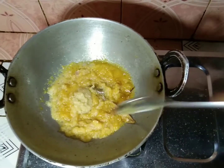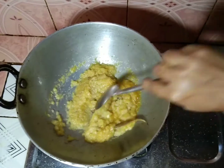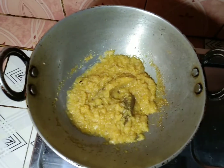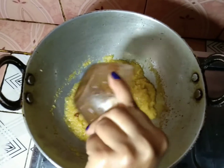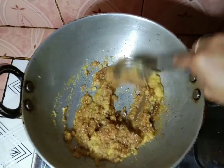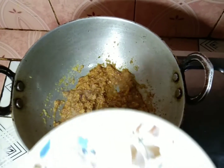When the onions are light, I will put the mushrooms in. I will add the mushrooms. When the mushrooms are light, I will put them in.